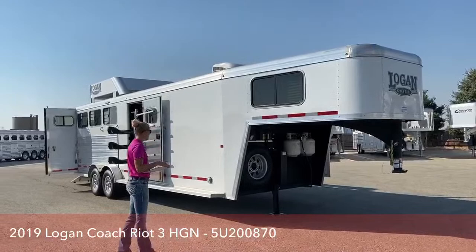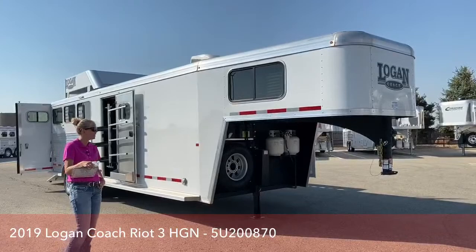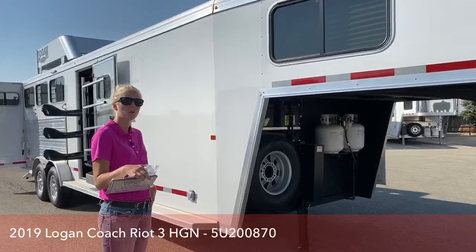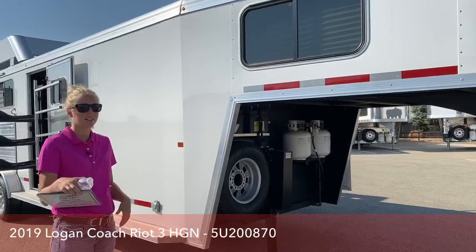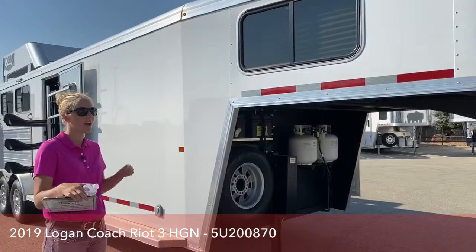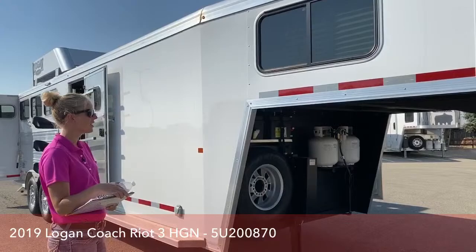Right here we've got a trade-in. Even though this trailer looks brand spanking new, it is a 2019 three-horse cowboy package with mid-tack. It's a Logan Coach Riot. This trailer was a trade-in we just got in, and the owners used it just a few times before deciding they wanted more amenities and upgraded to a Logan Living Quarter. This cowboy package is really great for somebody that wants to take it up to the mountains without worrying about winterizing, de-winterizing, or dumping tanks. This trailer is dry — no water on board — but you do have AC and a catalytic wall heater to keep you warm for a weekend of trail riding.